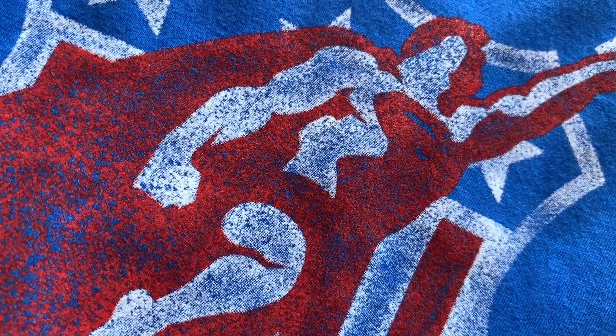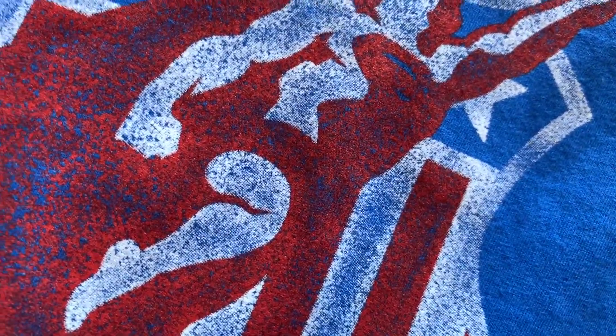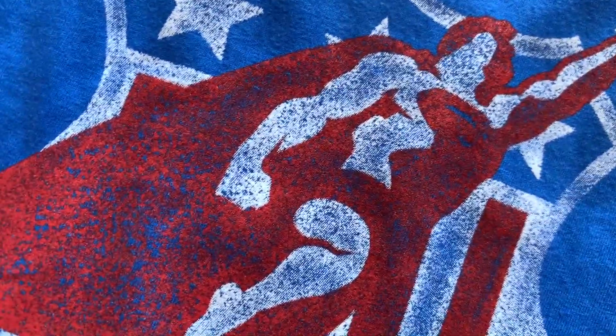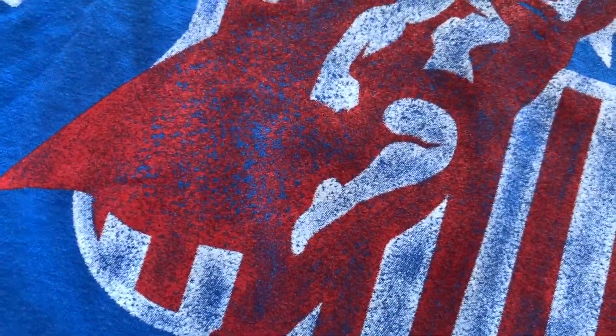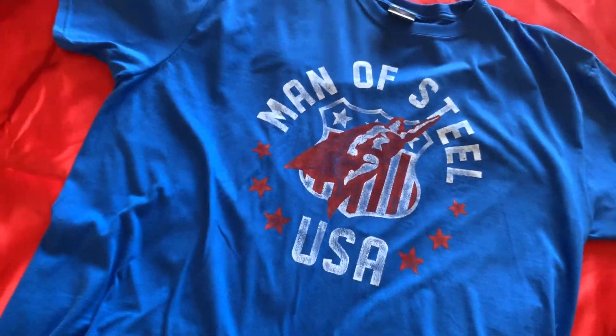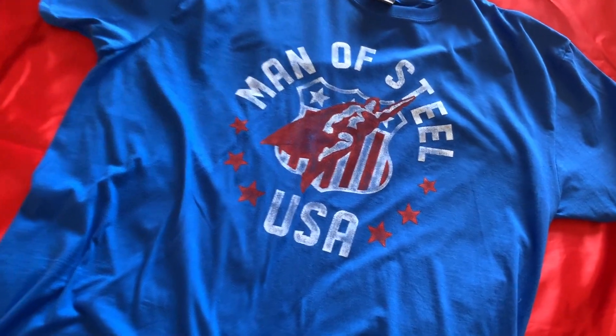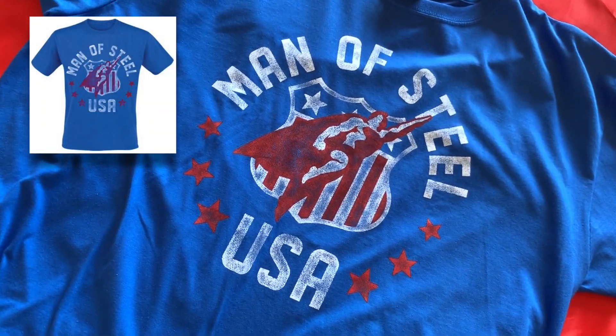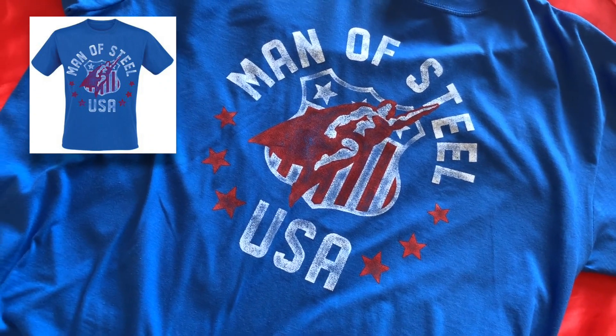And this was the final t-shirt I chose. The other ones were quite dark, because I thought I needed some different colours in my wardrobe. Most of my t-shirts are primary blue, navy blue, dark blue, or light blue, so I thought I would mix it up a little bit. But when I saw this blue t-shirt, I had to have it. Striking colours, and that simplistic Man of Steel USA design was really nice, so it didn't take long for me to click on that one.